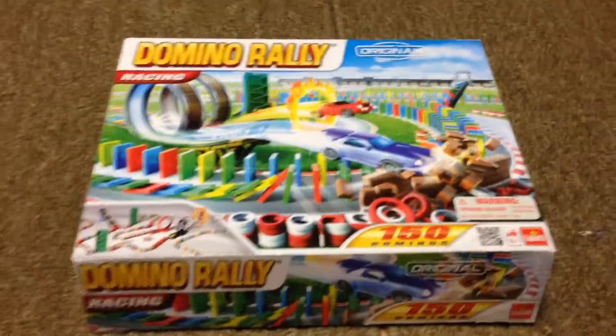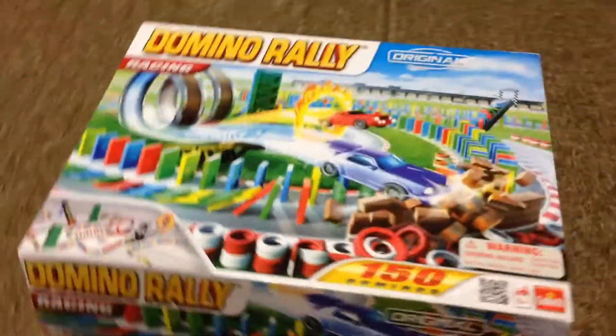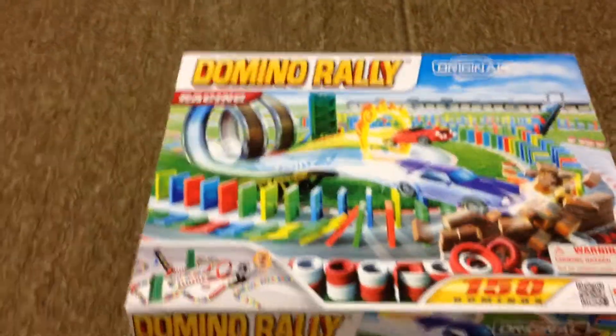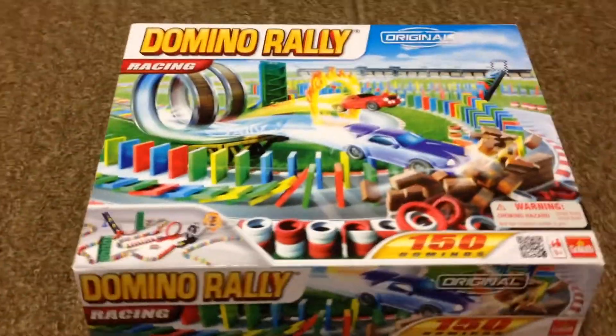I'll do that later, but that was my haul. I can't wait to build this. This is a short episode — it's only about a minute long. Thanks for watching MIP Bricks. My next haul will be coming up soon.